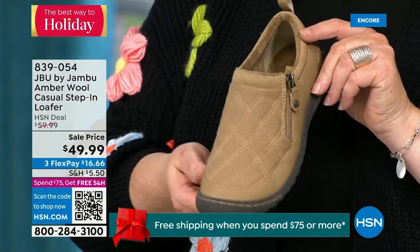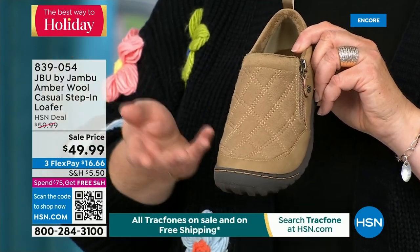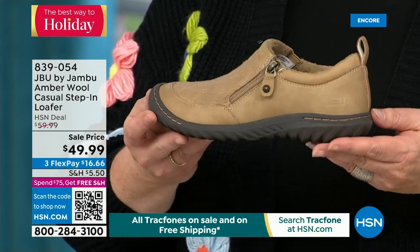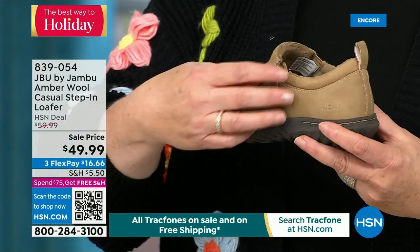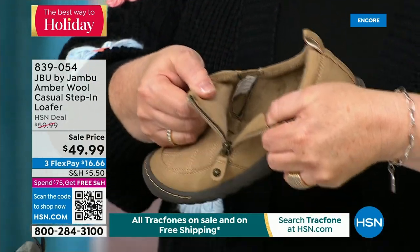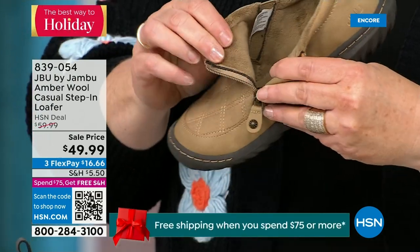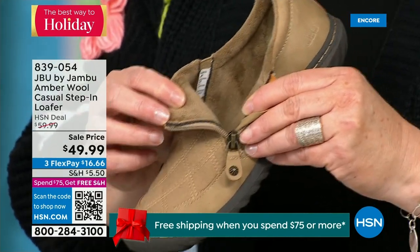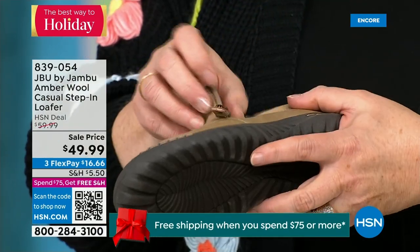This style was the first I ever tried with Jambu — it brought me to the line and made me fall in love because it's the simplest loafer you could ever wear. It has a side zipper so it opens up so wide and makes it even easier to put on. When you open it up, the micro terry is on the inside, so it's super soft. There is a reason we do this at Jambu — it's because you don't have to wear socks if you don't choose to.